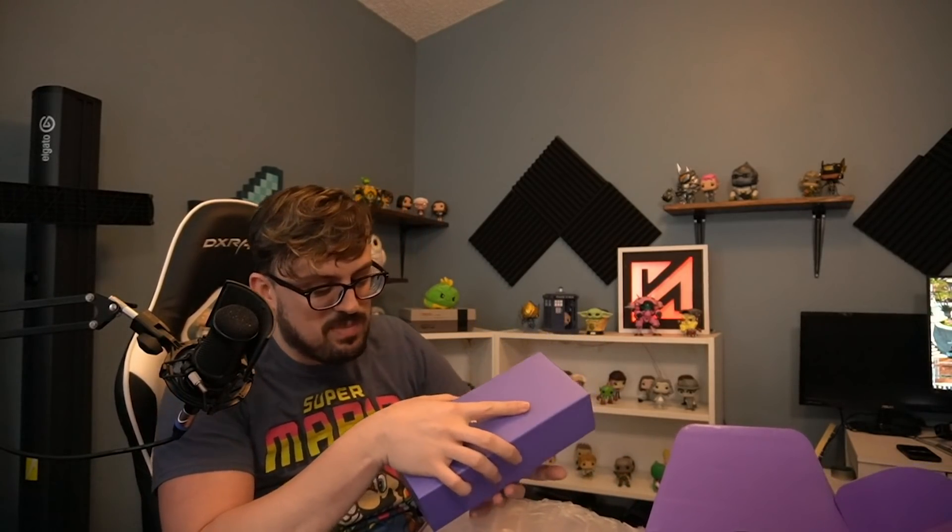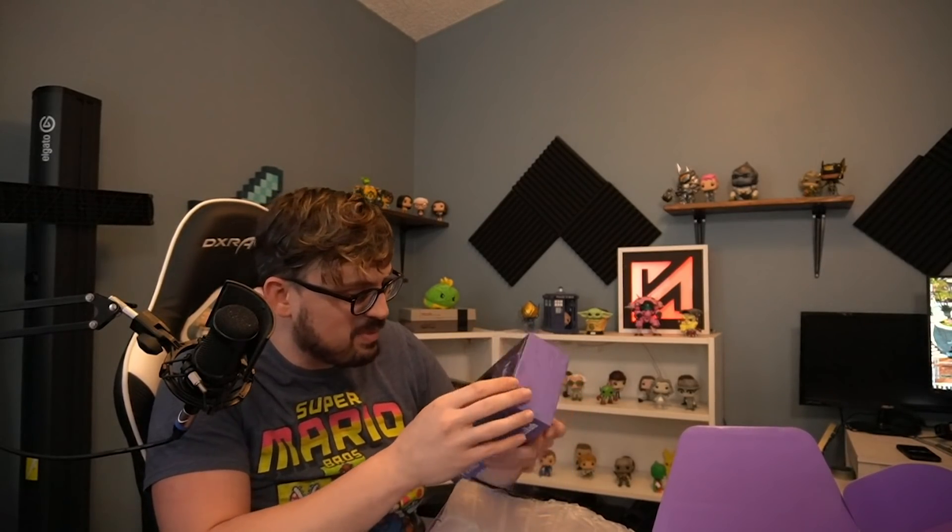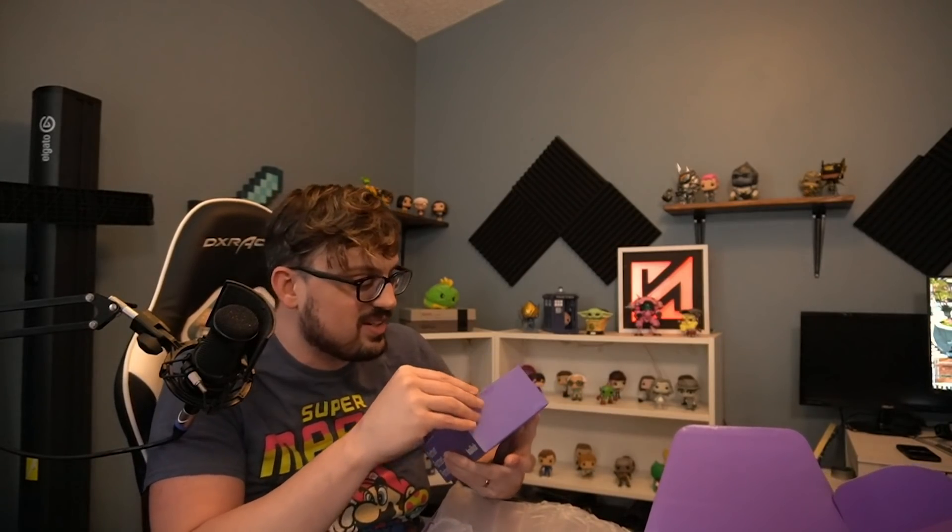Stainless steel. Looks like I got socks - Twitch gave me socks for Christmas. Honestly as you get older you appreciate socks more, I'm kind of happy about this. I think they're socks but we're still opening.